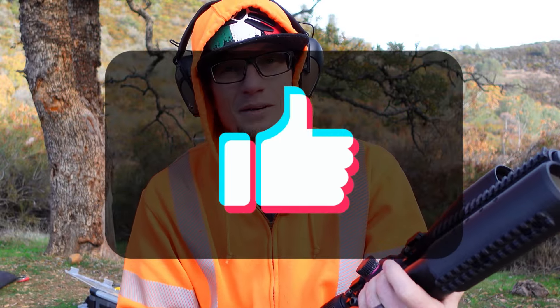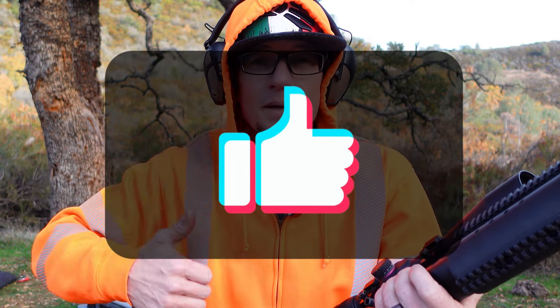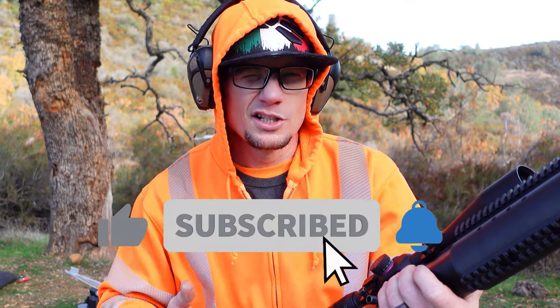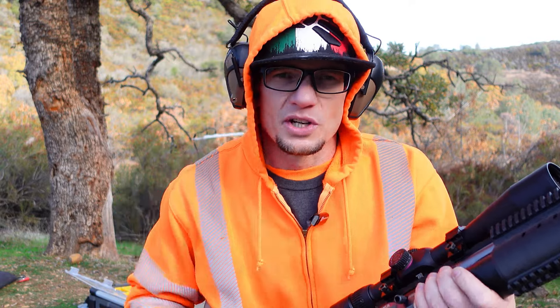I think this is going to be an absolutely great place to end today's episode. If you liked today's episode, give it a thumbs up. If you want to see more content like this, make sure you subscribe with the notifications button so you can stay current on the channel. If you really liked what you saw today, make sure you share it so somebody else can see it. I'll catch you boys in the next one.